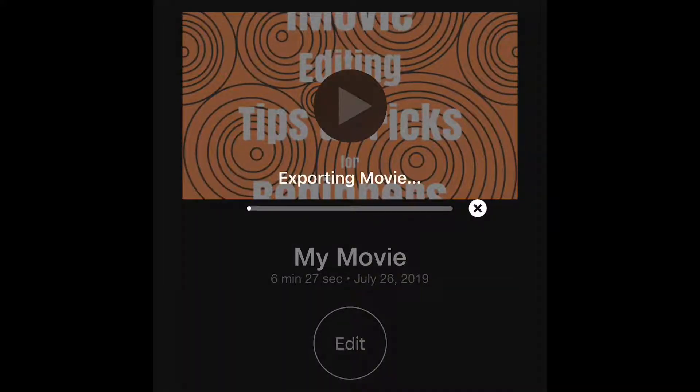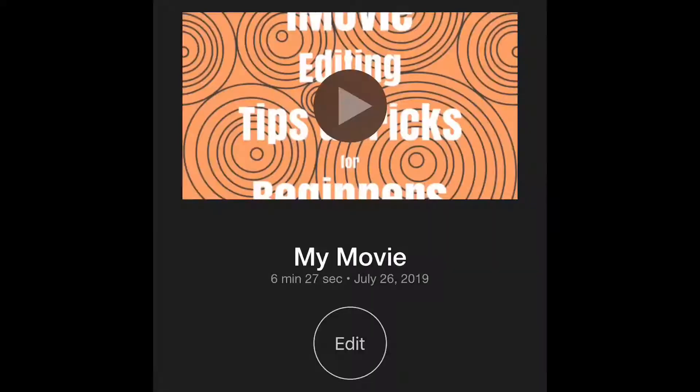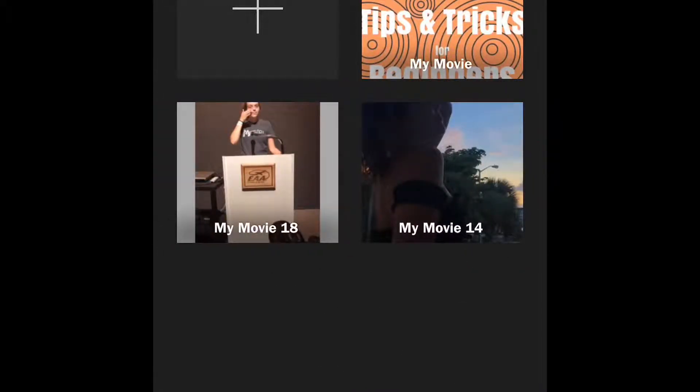Once you've got all the details done, there will be a button in the right corner that says Share. You'll click that and you'll see a screen that says 'Exporting Movie,' and after that it'll say 'Uploading to YouTube.' You'll want to make sure to keep your screen turned on for that entire process.